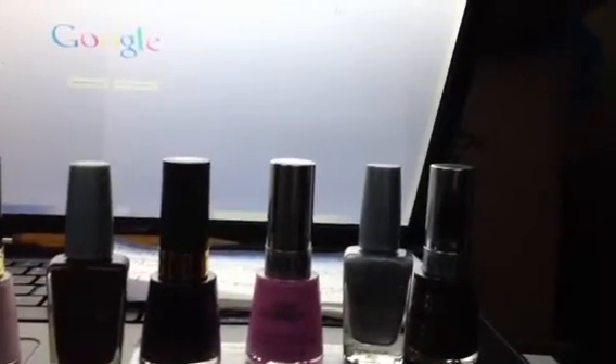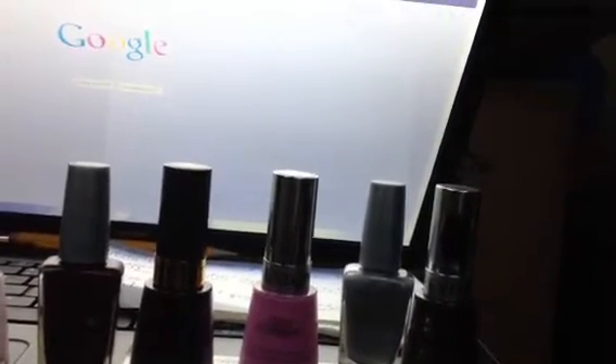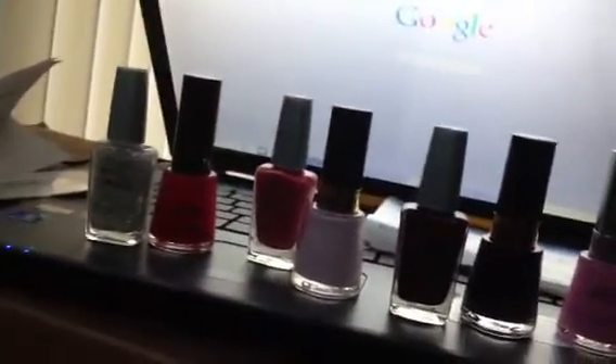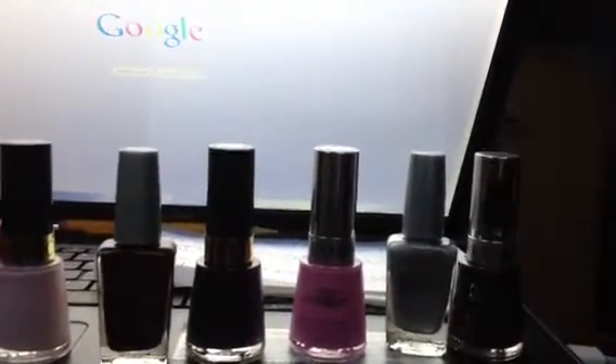So first of all, I get the nail polishes that I plan to use, and like I said, usually I only do a few at a time, but this is actually more than what I use right here. This is, like, nine.